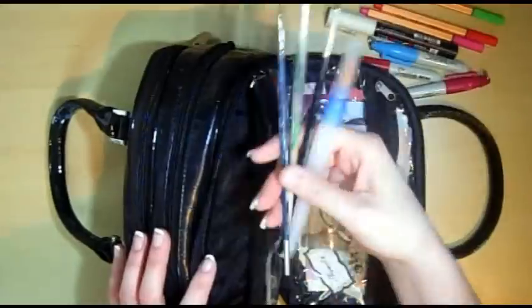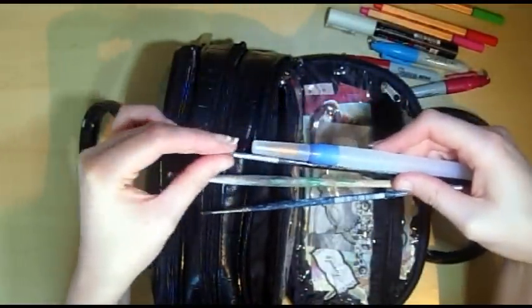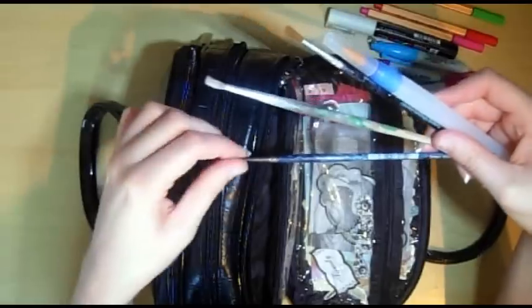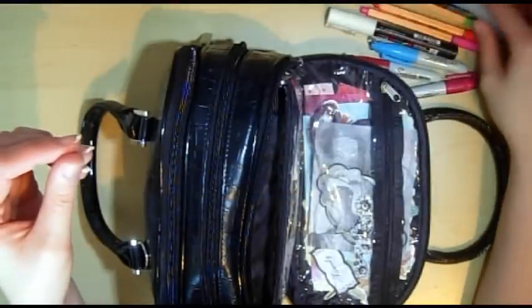And then just a water brush, a fine pointed brush — number one — and then some other brushes.